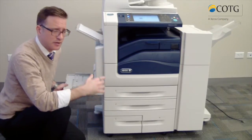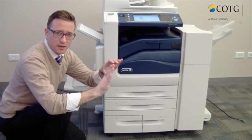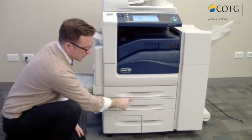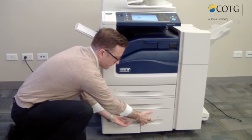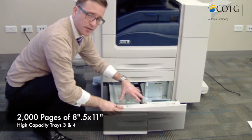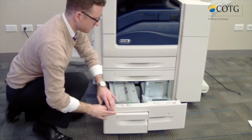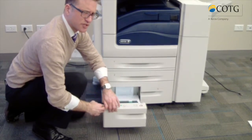The bypass tray can handle up to 300 GSM paper — that's pretty heavy, it's a 110-pound cover. To check your sheets of paper, when you look at your ream it'll say what the weight is so you'll know what you can put in. You have your two 520-sheet trays right here. You also have trays three and four, which are your tandem high-capacity trays together — those are going to hold a total of about four reams of paper, 8.5 by 11.